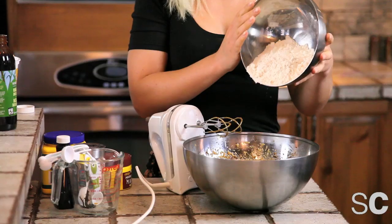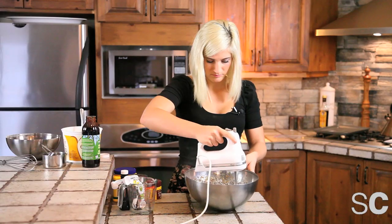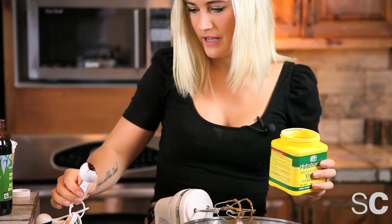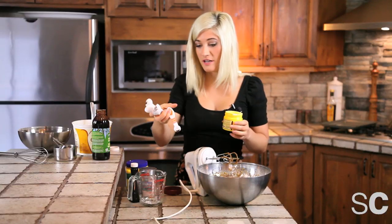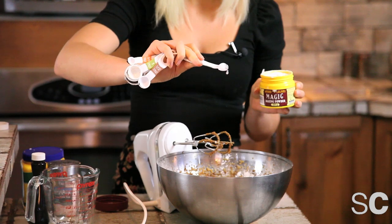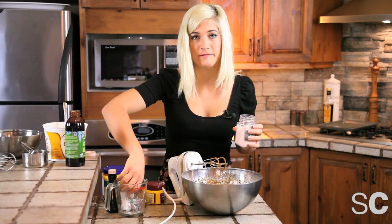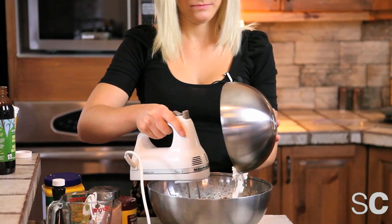Mix that until it's well combined. Now we're going to add a cup and a quarter of flour, but add half first and then the other half. Now to make these cookies bind together, you're going to need two tablespoons of cornstarch. And to make the cookies rise, you're going to need a quarter teaspoon of baking powder. And just like our salted peanut, we're going to add half a teaspoon of pink Himalayan rock salt, because table salt is crap.